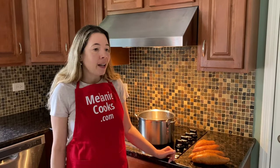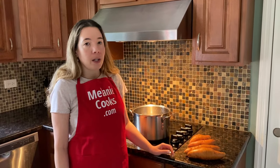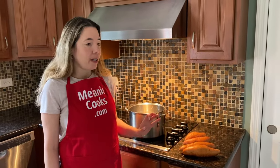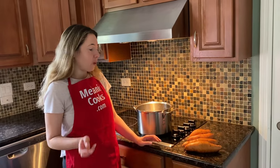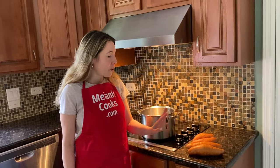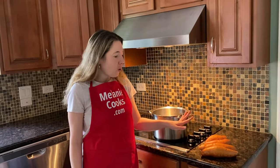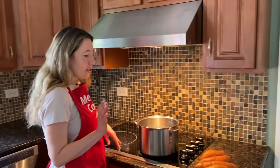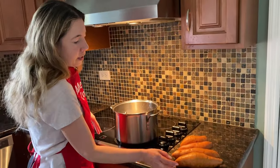You can boil sweet potatoes whole or cut in chunks, whatever way you like. Whole potatoes will take longer, chunks will take less time, but then you have to cut them and it's kind of hard to cut raw potatoes. So I just like to boil them whole — then they'll be soft and I'll just eat them, which saves the step of cutting them.